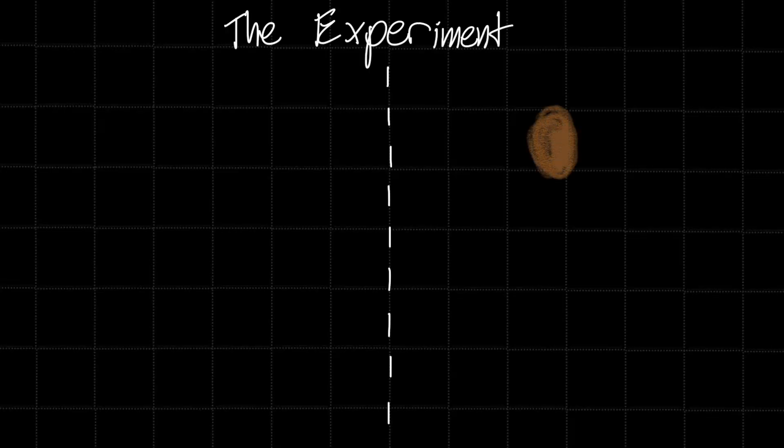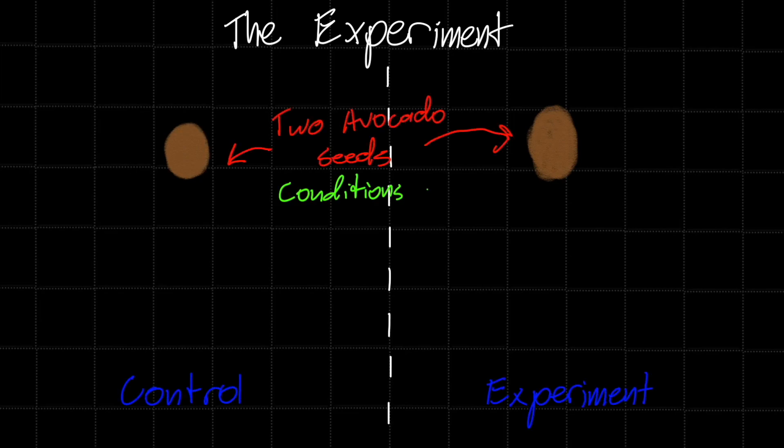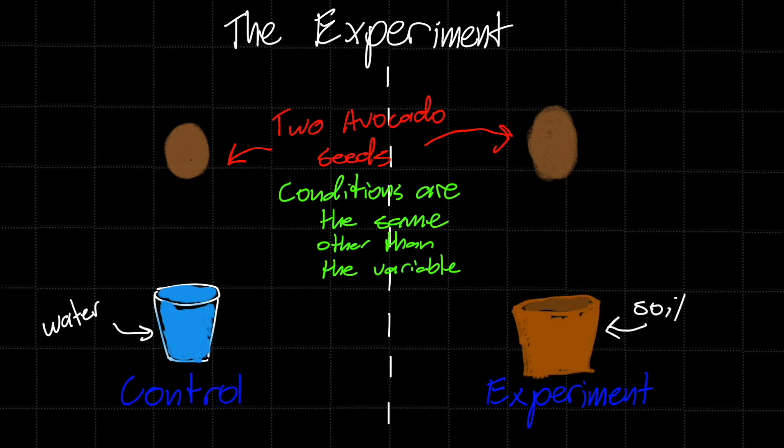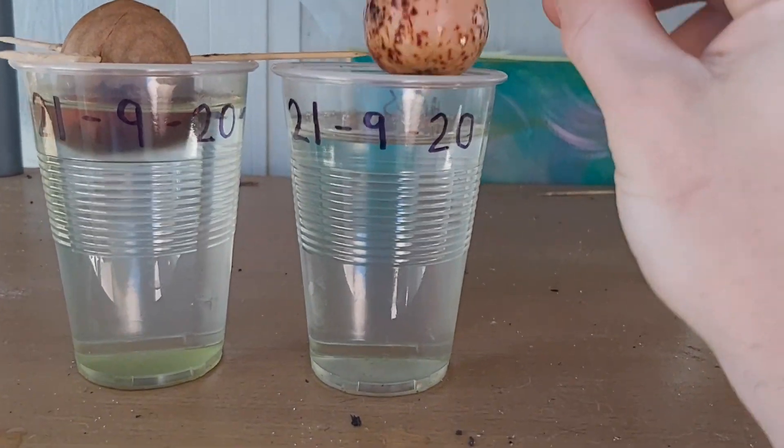G'day avocado enthusiasts, it's March of 2023, which means it's time to enter our data for the International Avocado Experiment number two, which we started several months ago. Back in October of 2022, I posted a video inviting you to join me on this experiment to find out which was a more effective method of growing avocado trees — whether it was to grow them in water with toothpicks or in soil or another potting medium.